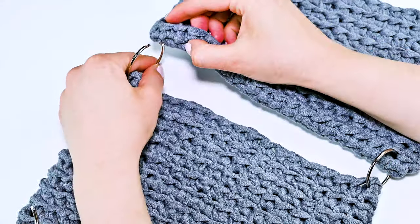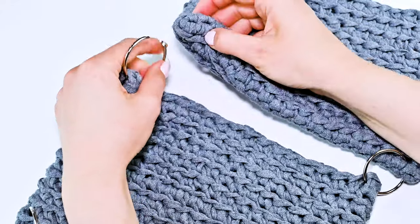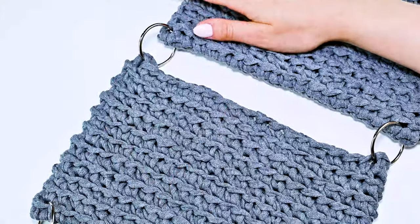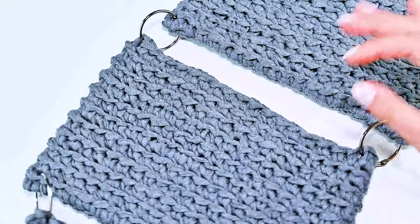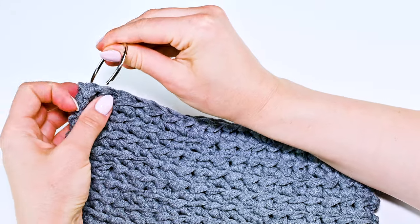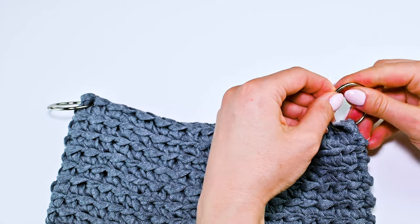Why do I use this type of connection for my bathroom organizer? To be honest, I like all crochet accessories in a minimalistic style. I tried connecting with different wooden or other circular pieces and I didn't like them. I also add two carabiners on top for hanging, of course.